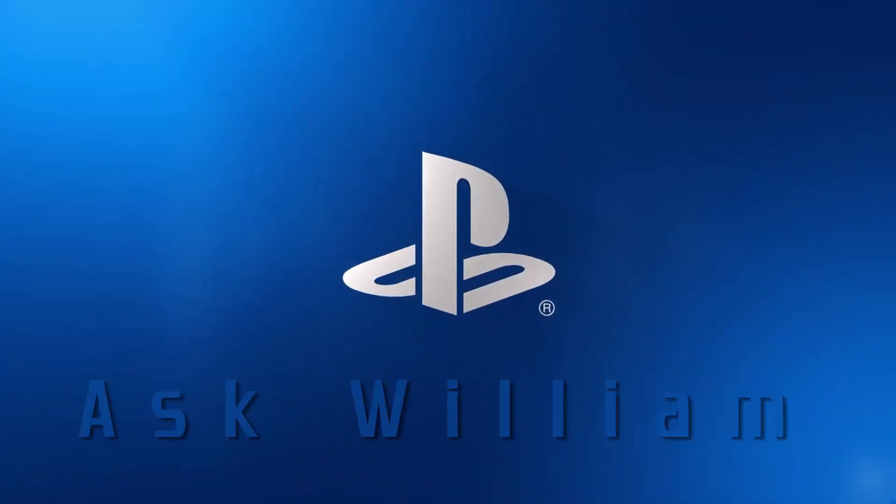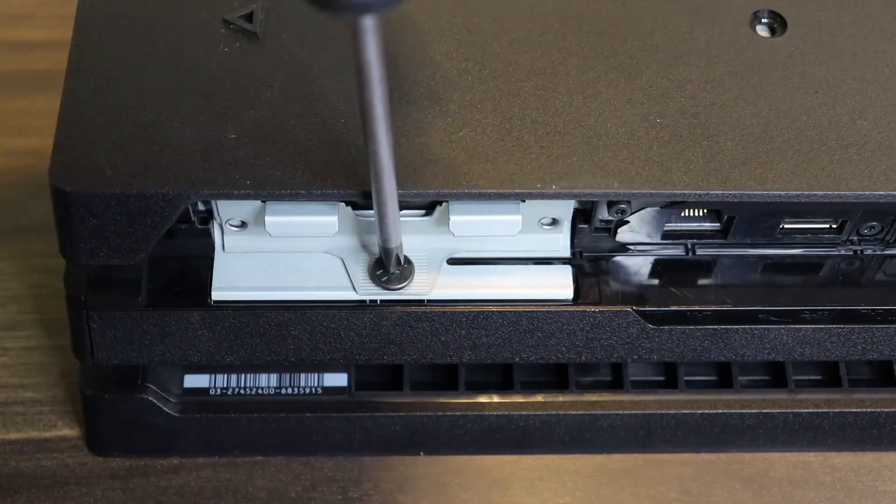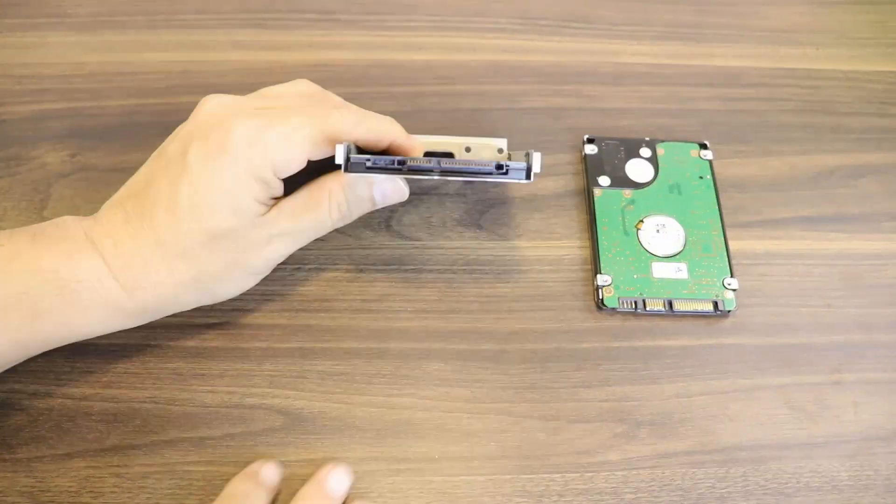Hey guys, and welcome to Ask William. In today's video, I'm going to be showing you how to swap out an old or smaller drive with a new, bigger or even faster one, and all the pitfalls you should avoid.